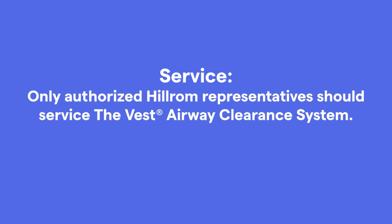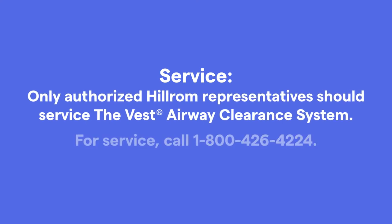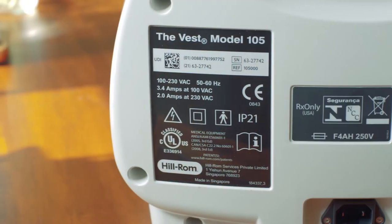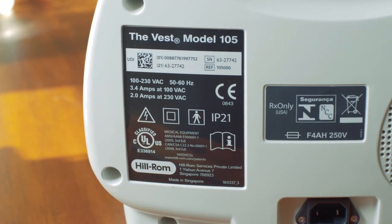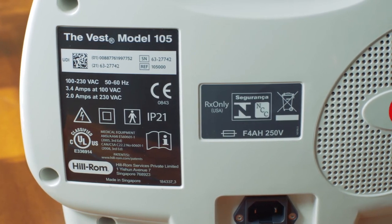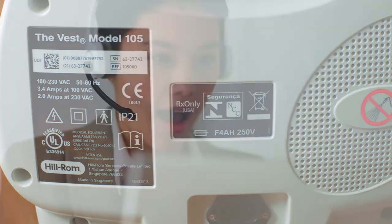Only authorized Hillrom representatives should service the Vest Airway Clearance System. Hillrom's experienced and dedicated support staff is always ready to assist you with any questions or service requests. When calling for service, make note of the product identification label on the back of your system's air pulse generator — you will need to give the customer service representative the serial number of your unit. You can expect the highest level of customer service for the Vest Airway Clearance System.